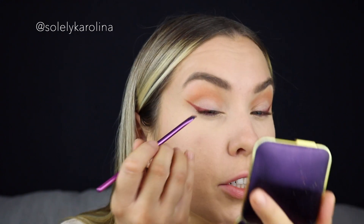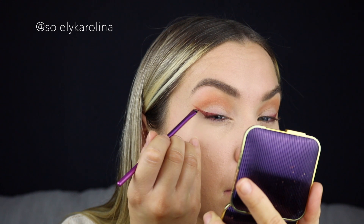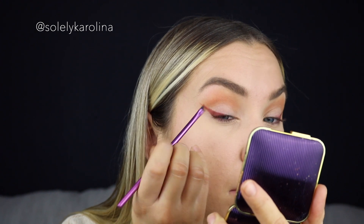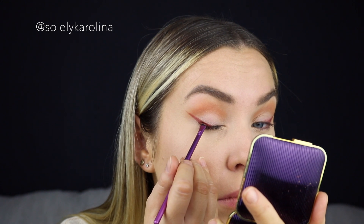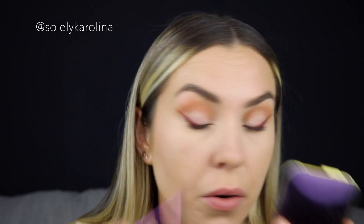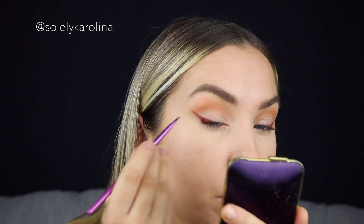I want to quite saturate it. I'm using the Real Techniques 313 angled brush to do that — it's actually pretty easy to create this wing using this angled brush.